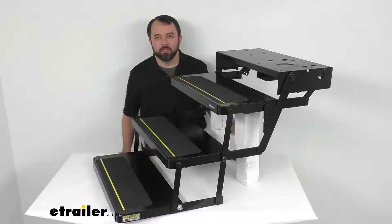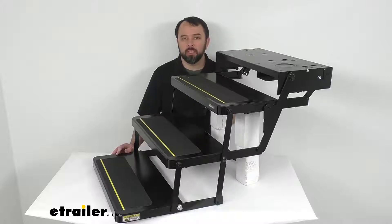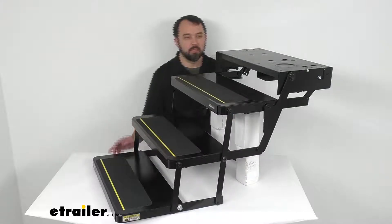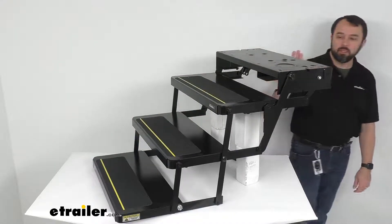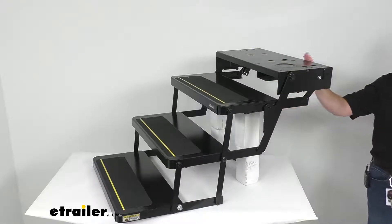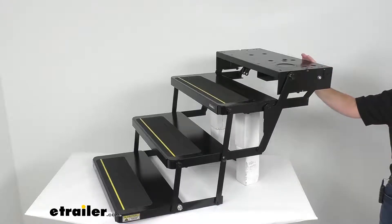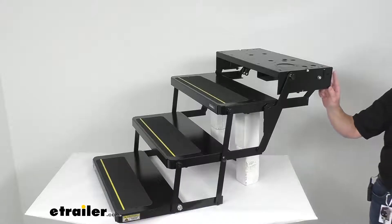Hi everybody, Andy here with eTrailer.com. Today we're going to take a look at this replacement step frame for the Kiwi RV electric steps 25 series. This is going to replace a damaged or worn out three-step frame for your Kiwi 25 series steps. The assembly includes the step frame only — for the steps to work, you will need a motor, a control unit, and a switch kit, which are sold separately.